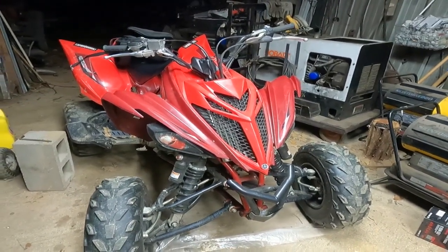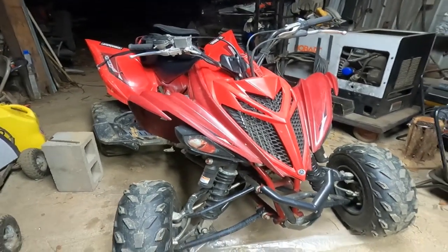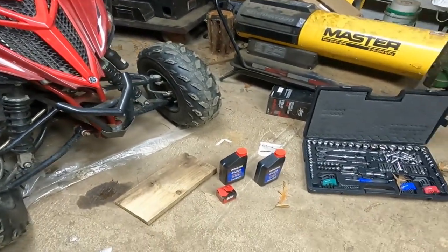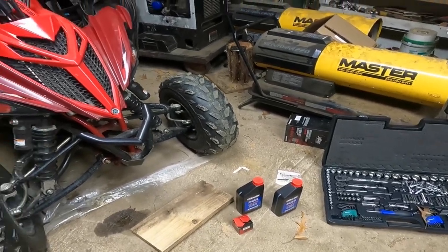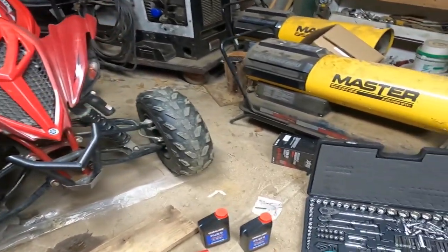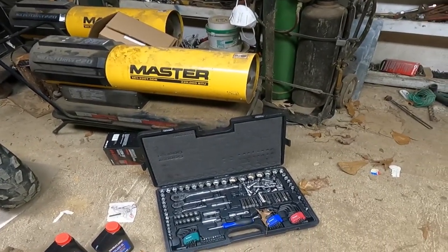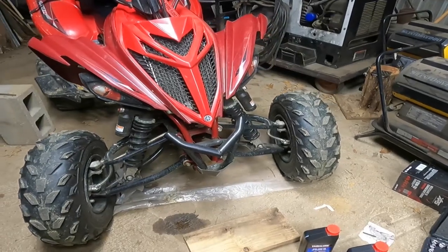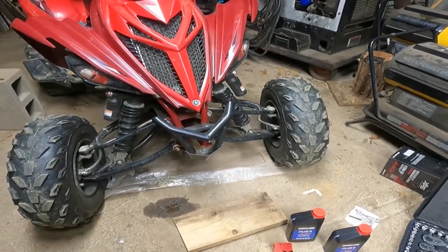Hey, welcome back to the channel guys. I hope you're having a good day or a good night, whenever you're watching this video. Today I'm pretty much going to be showing you step-by-step how to change your oil for your Raptor 700. I'm also going to be showing you the tools you need. Make sure you watch the whole video all the way through so you don't miss any steps.